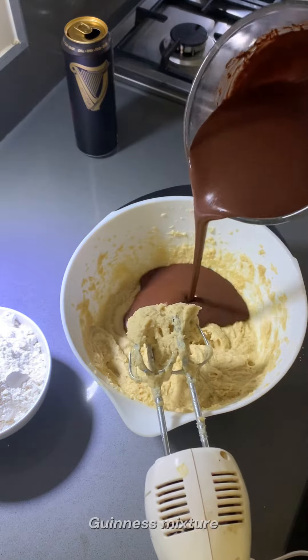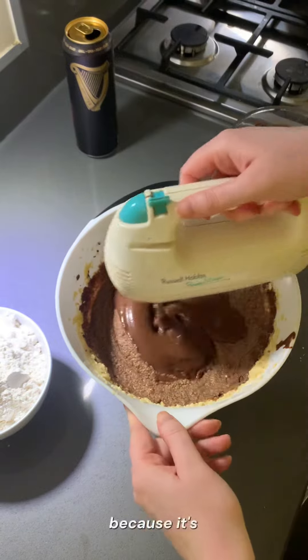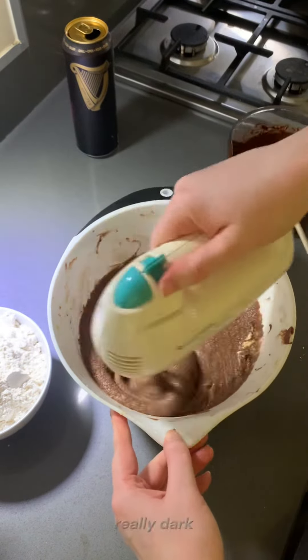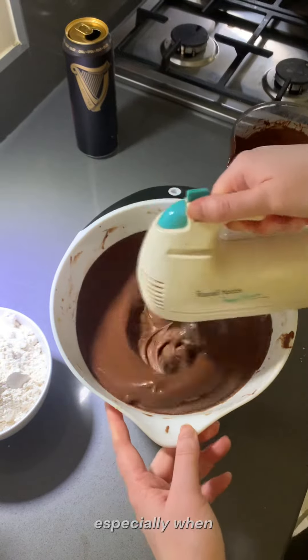You combine the chocolate Guinness mixture and incorporate everything all together. A lot of people don't like Guinness because it's really bitter or really dark, but at the risk of sounding like a pick-me-girl I actually quite like it, especially when I'm watching a rugby.